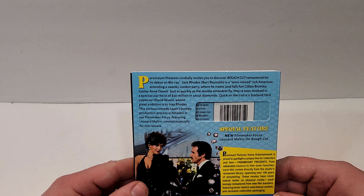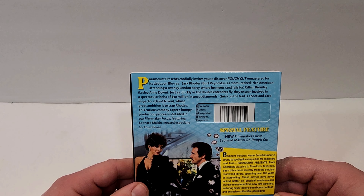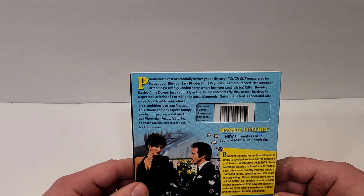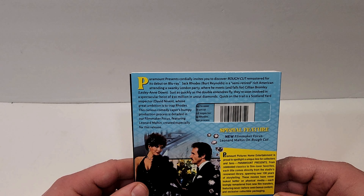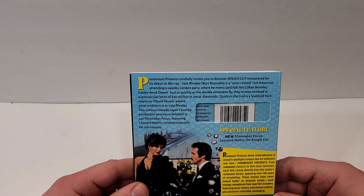This one is from 1980 and is part of the Paramount Presents line, with Burt Reynolds and Leslie Ann Down with David Niven. Here's a look at the spine — this is number 33 in the line. Paramount Presents cordially invites you to discover Rough Cut, remastered for its debut on Blu-ray.